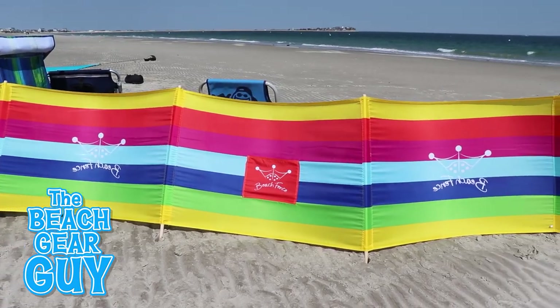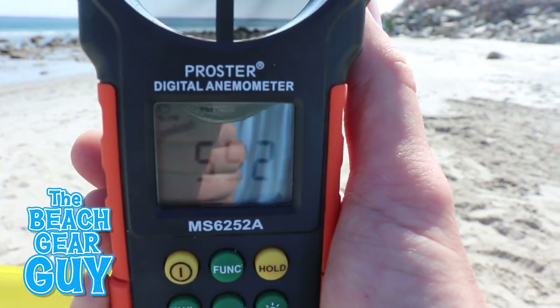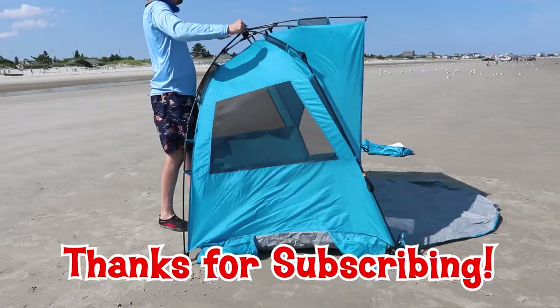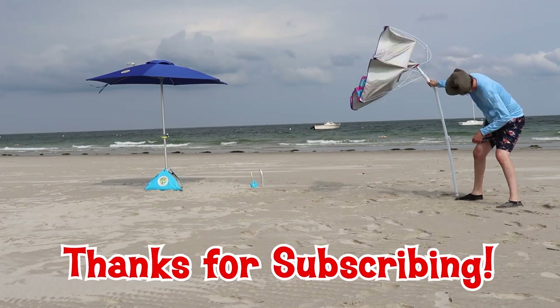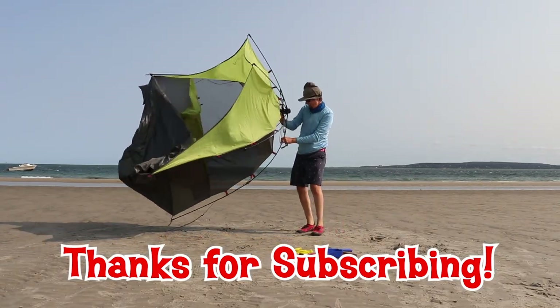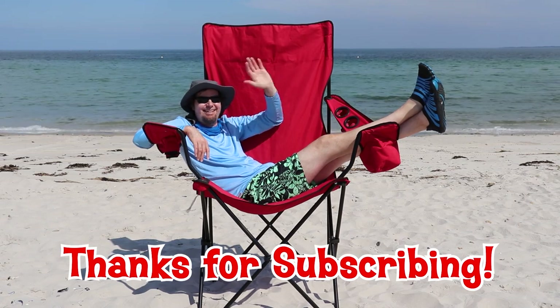Were they worth the money? Well, you and I are going to find out right now. By the way, I just hit 1,000 subscribers on my Beach Gear Guy channel — it's really exciting for me — and I just want to thank you so much for subscribing and being a part of my Beach Gear Guy channel.